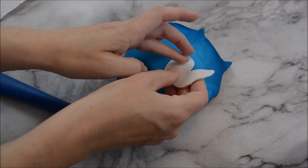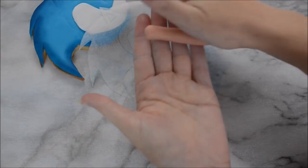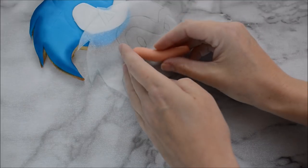I also made a Sonic the Hedgehog 3D cake topper and you can check out that tutorial by clicking on the link above.